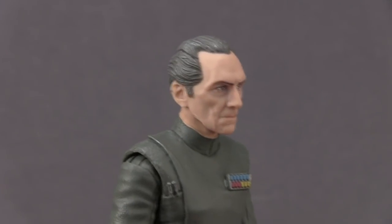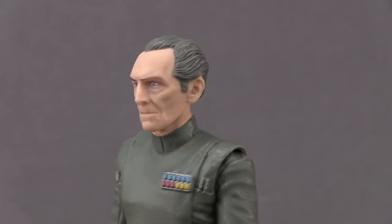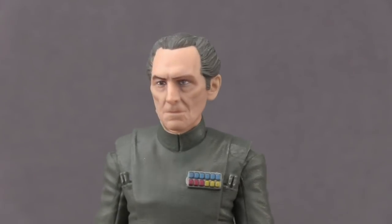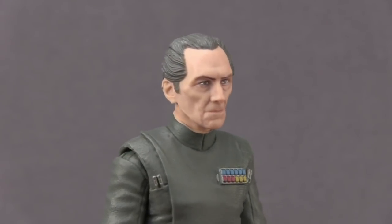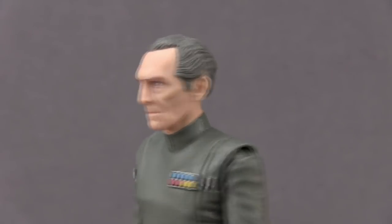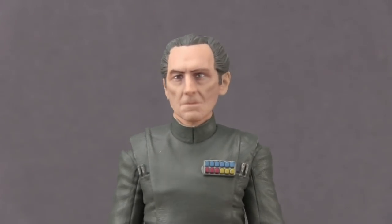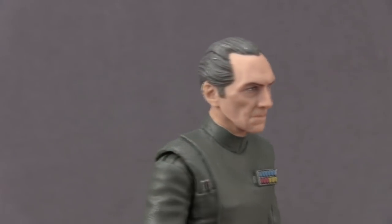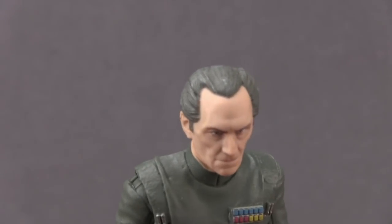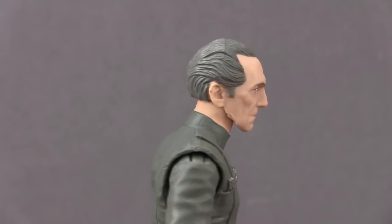For the figure itself, Hasbro's done a pretty decent job, though I will say I don't really like the facial expression they've given the figure — something just seems a little bit off. I think the likeness is pretty good for Peter Cushing, the actor who played Grand Moff Tarkin in A New Hope, but something with the eyes just seems a little off to me. I do like the skin tone and the way the hair is sculpted — he's got that receding hairline and the hair is done in a gray color, which looks pretty movie accurate.